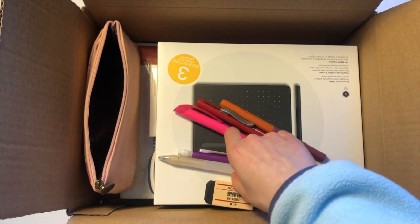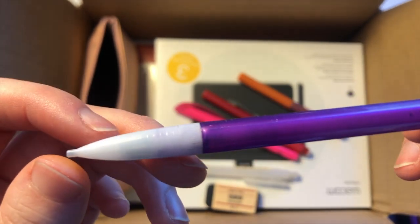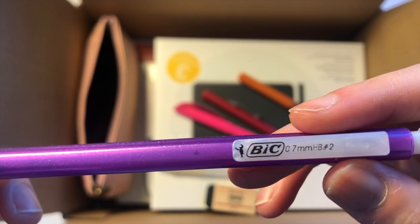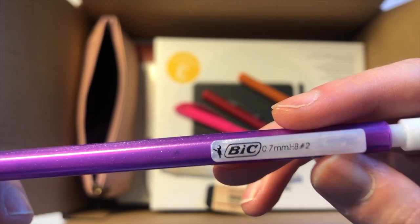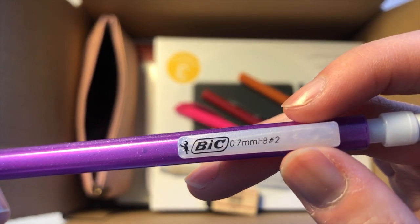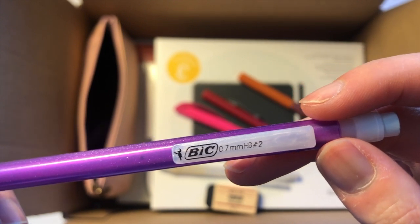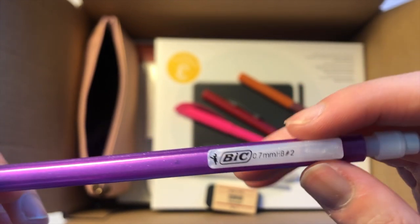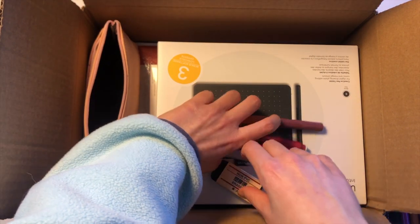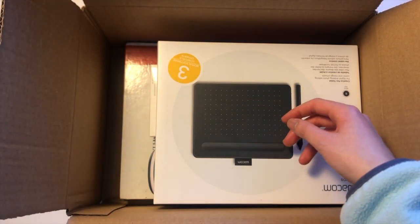Here's your typical Bic mechanical pencil — this takes 0.7 millimeter lead and it is a number two pencil, so it's really helpful for scantrons or standardized tests. Of course we don't really do that now, so no need to worry about that. I'll put these back in and we can move on.